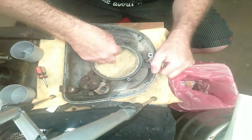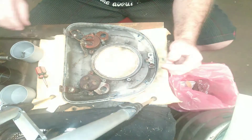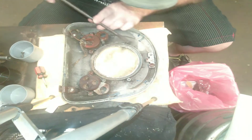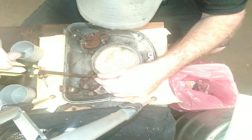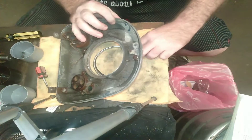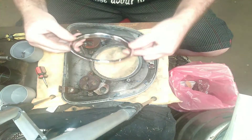Now the little ring has a couple of little tabs that hold it in. There we go — there's the ring out. Not much to it.